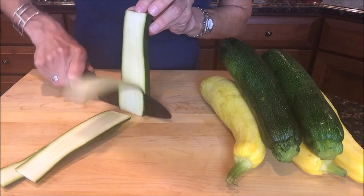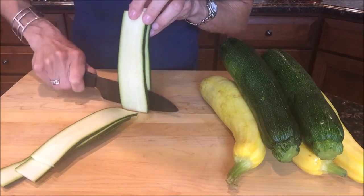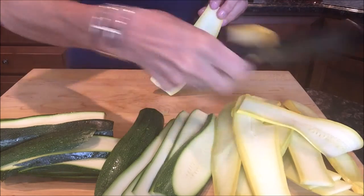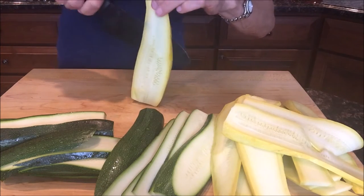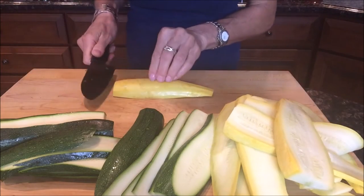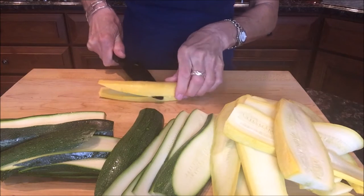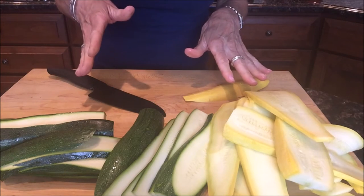Think of this as a vegetarian lasagna — you'll have these pieces that we're gonna grill and layer into a baking dish. If you get to the end of a piece and it seems too difficult to slice safely, just set it on its side and slice that way so you don't have to worry about slipping. There you go — perfecto. Now we're gonna get these onto a hot grill pan and get them golden brown on both sides.